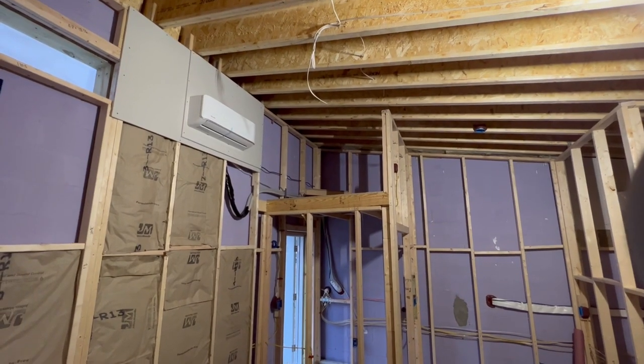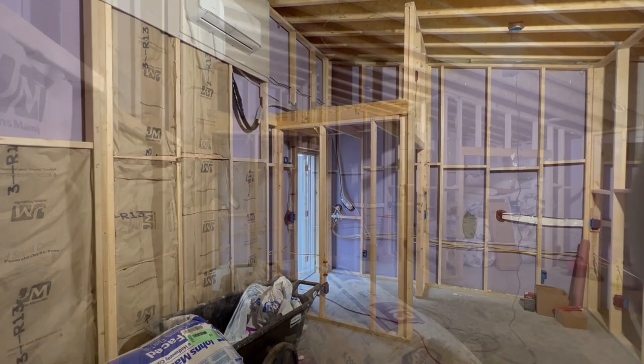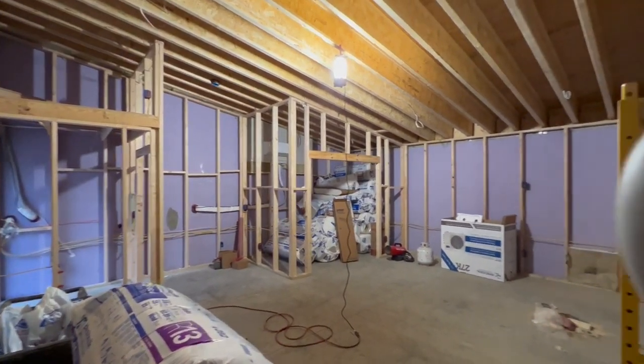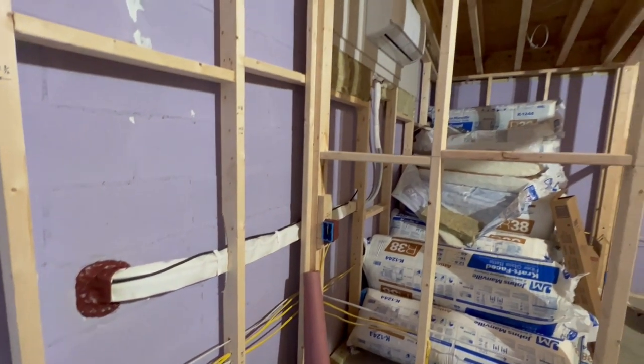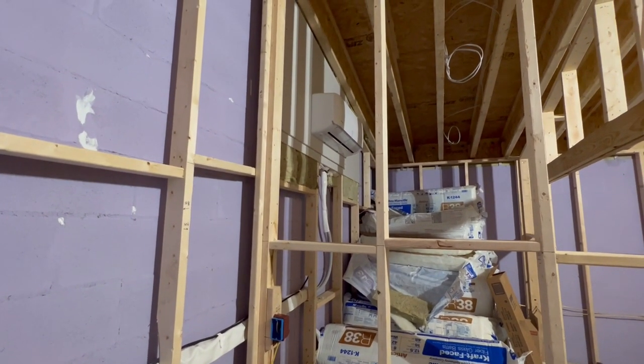He also has two mini splits. The first is going to be in the upper back area of the studio, which is always a good idea — having your mini split on that back wall blowing from a high space down across the entire room creates the most efficient heating and cooling. These are Mr. Cool mini splits, and he's put the other one in his ISO booth area so that space will also be cooled and heated accordingly.